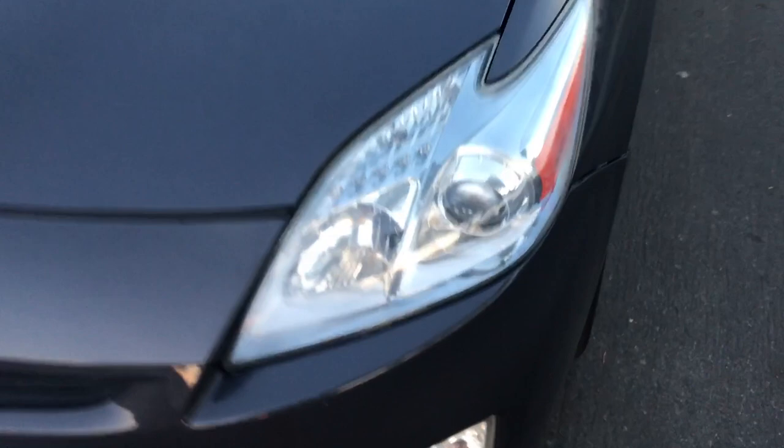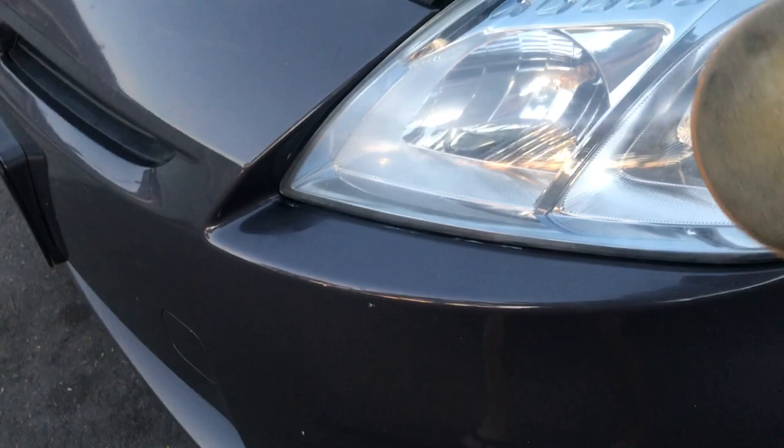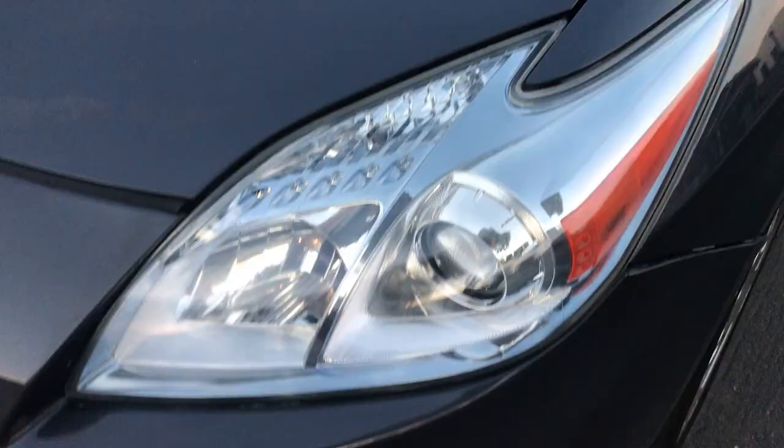I'm just going to use this compound with the little disc it comes with — just another two minutes and it's going to come out looking pretty much brand new. Just look how bright and shiny that is compared to where we started. Super easy to put on with the disc — the key is you don't want to let it dry. No bells and whistles, just some paper towels, toothpaste, and Meguiar's compound.